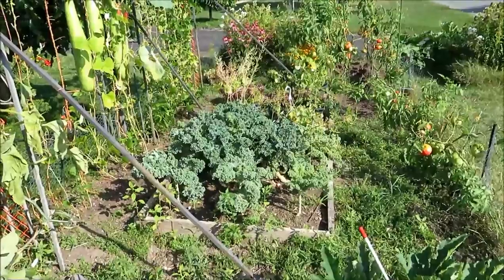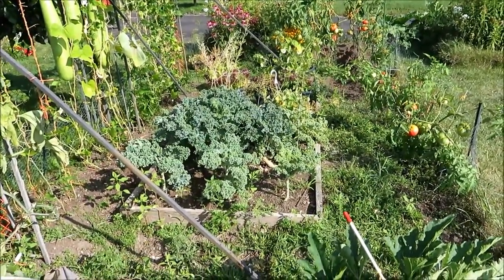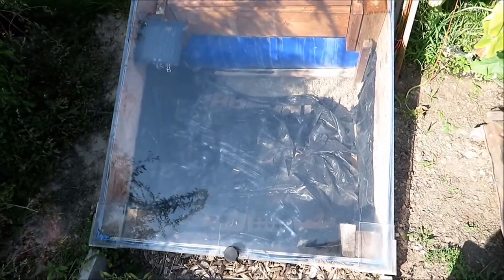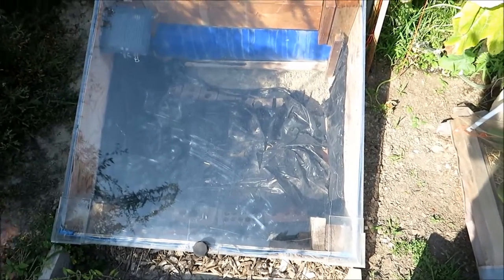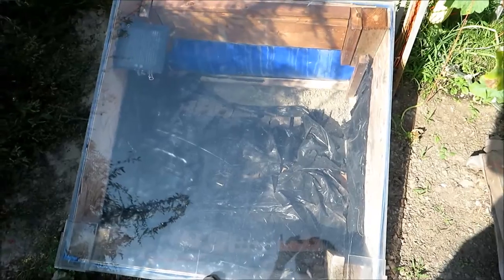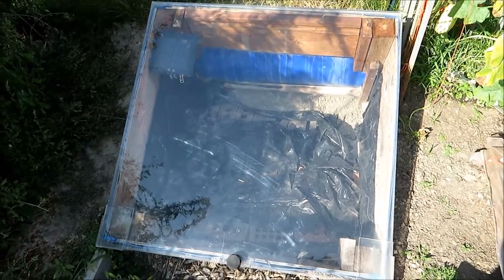A cold frame is very handy. It could be built on top of a raised bed, but you get more bang for your buck by having it sunk in the ground — it's a heat sink. The bricks absorb the heat and radiate it at night so it lasts much longer. It's very handy for drying things out too.